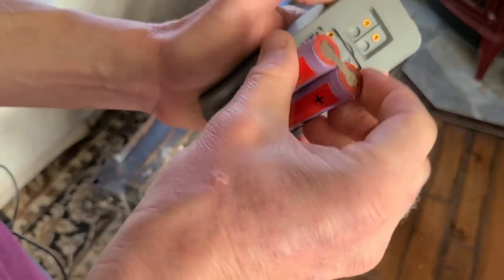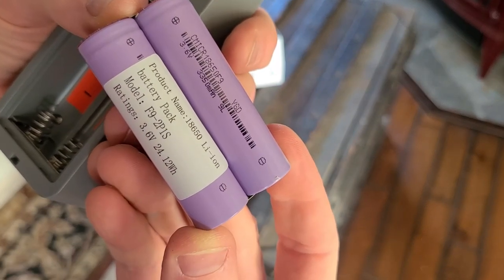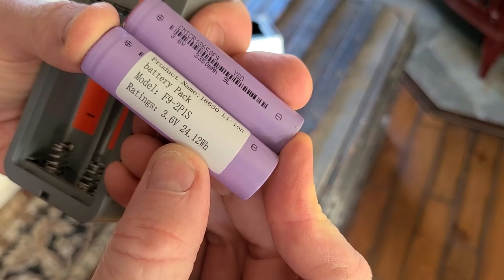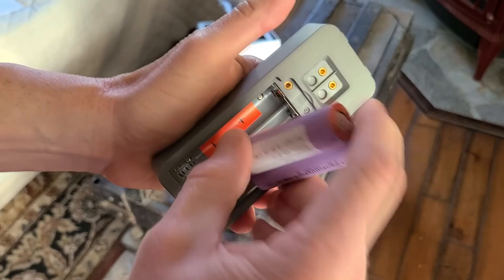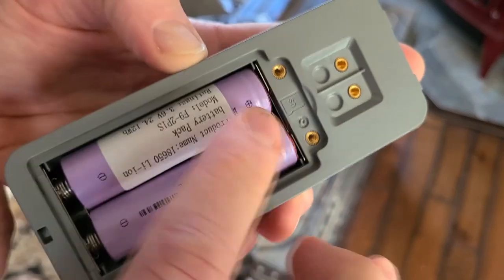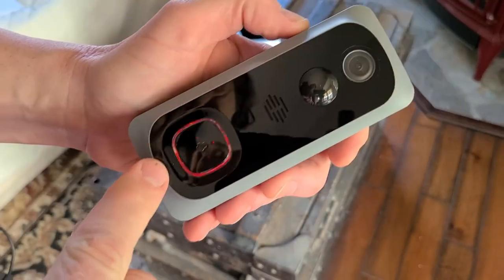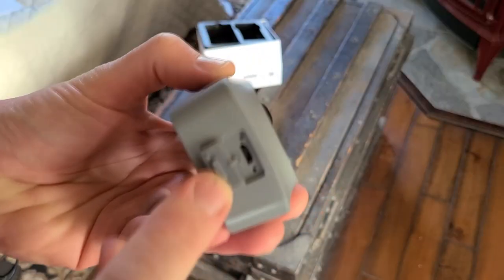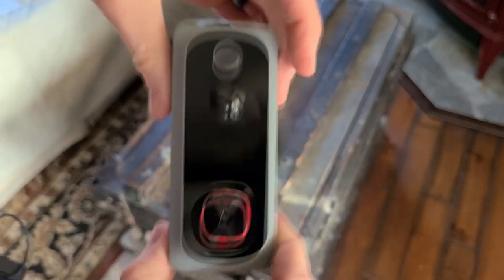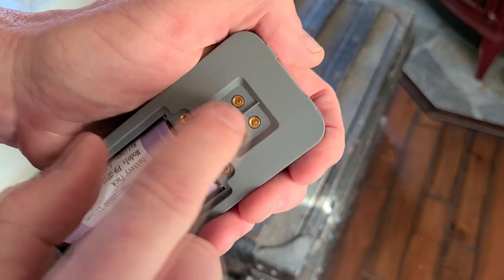Let's look at the batteries — they're 18650 lithium ions, 3.6 volts per battery, 3,350 milliamps per battery. Here is the model number and precise ratings. They are soldered together, positive goes up and negative goes down. The micro SD card will slip in right here, so fully charge it and then connect it via the app. Here is the charging plug-in, which has a weatherproof cap on the bottom, and there are threading holes as well.